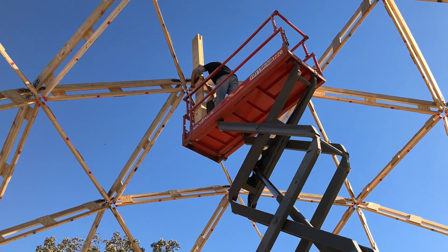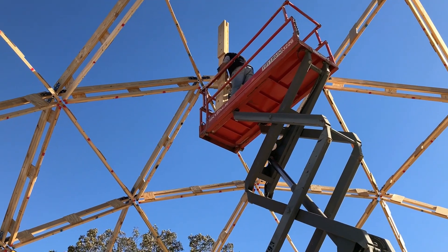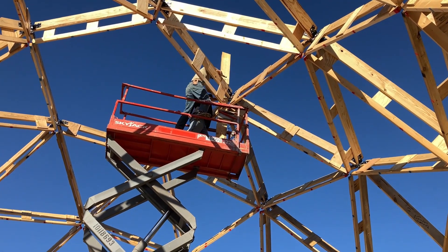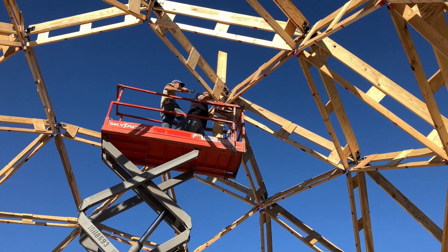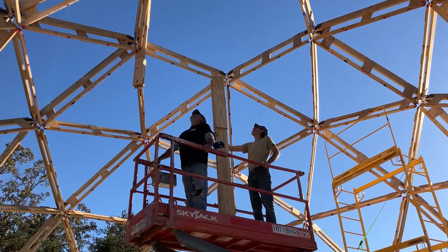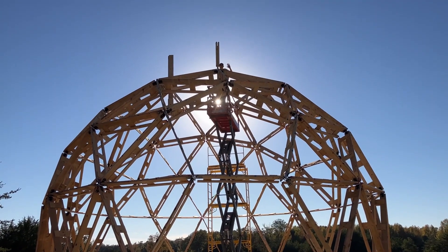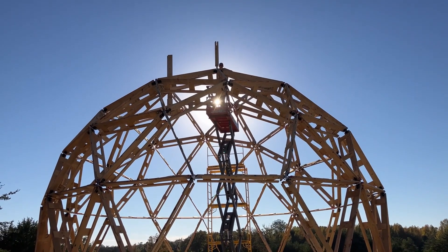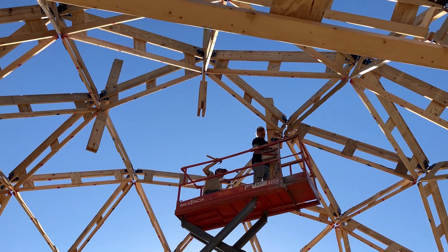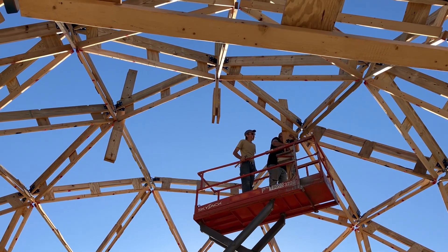Looks like they're giving it a go. The brace was already pre-installed, so all they have to do is hopefully slot it right into the existing hub. It looks like they got that first one up — one is up, four to go. Heading up with the second one. We won't finish building the cupola frame until after we put the plywood around the skin of the whole dome, so these are going to be hanging out there by themselves for a little while.